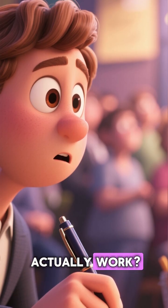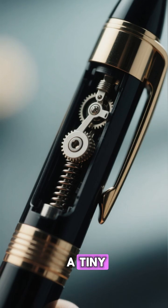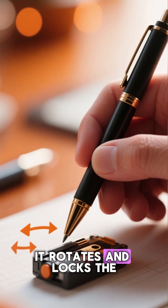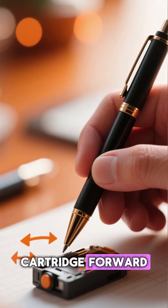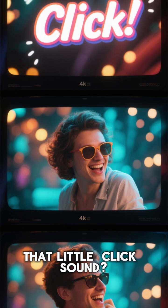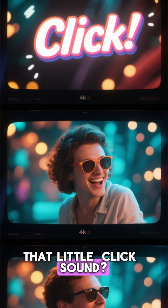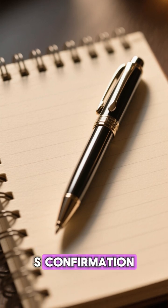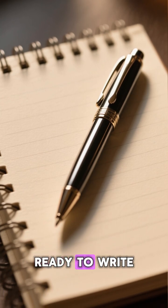But how does it actually work? Inside the pen is a tiny cam and spring system. When you press the button, it rotates and locks the cartridge forward. Click again, and it releases it back inside. That little click sound is not just feedback — it is confirmation that your pen is secure and ready to write.